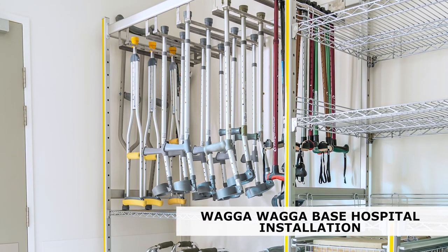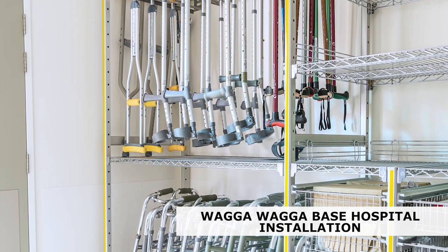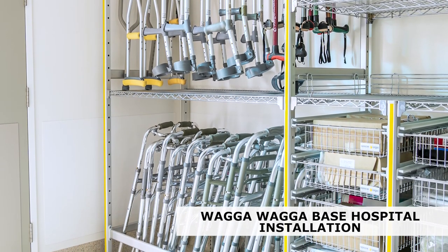In this example you can see a SteriRack orthopaedic storage system configured to store walking sticks, elbow crutches, auxiliary crutches, small parts, walking frames and cam boots.